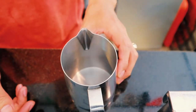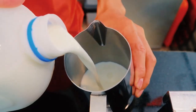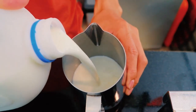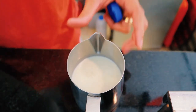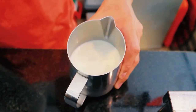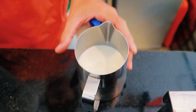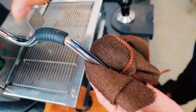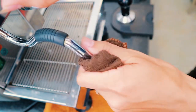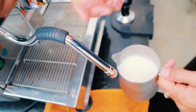Fill a steam pitcher with cold milk. Steam pitchers are specifically designed to heat liquid through steaming. Most traditional cappuccinos are served as 6-ounce portions, although many North American outlets prefer a 12-ounce version. Use three quarters cup to one and a half cups of milk, depending on your preference.